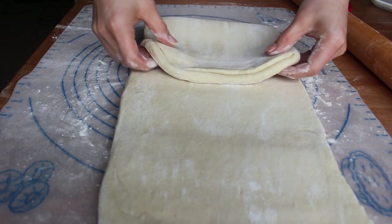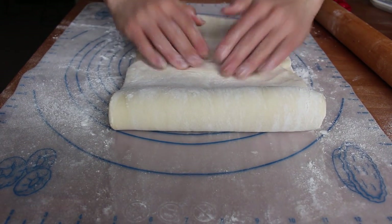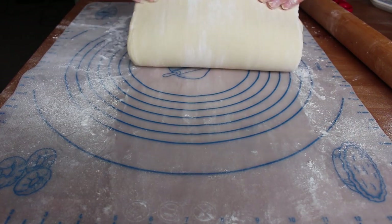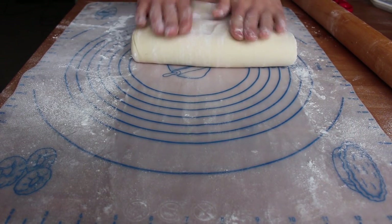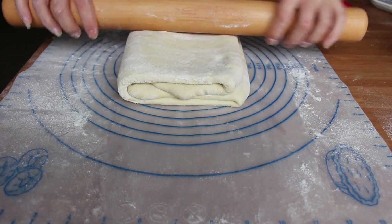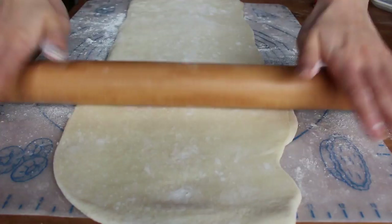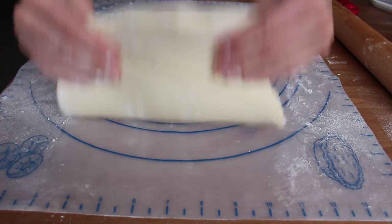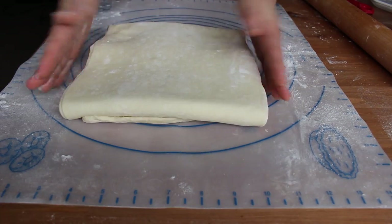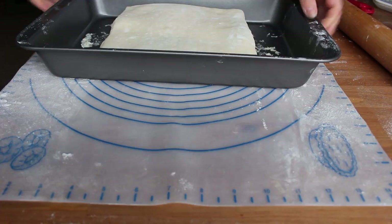First, roll out your dough to about 24 by 9 inches and do a double turn by folding both ends into the center and then folding the dough again in half like a book. After this turn you've taken your dough from one layer of butter to four. Next, roll out your dough again to 24 by 9 inches and fold it into thirds as if folding a letter to fit into an envelope. Now you've multiplied your butter layers from 4 to 12. Roll the dough just a little to get it back to a uniform thickness.